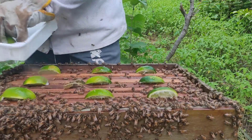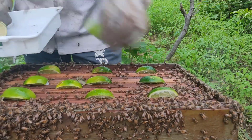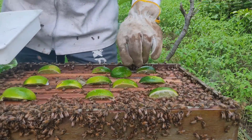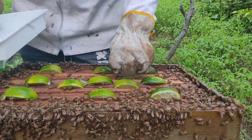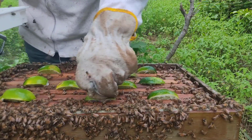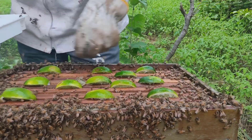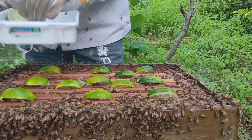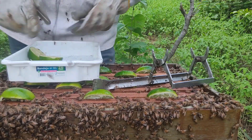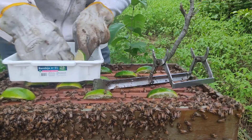Aqui está faltando uma lâmina de cera, mas vou colocar já. Vou espremer assim que é mais rápido. Então: usa limão ou ácido oxálico. No período de produção, como agora, não aconselho usar o ácido oxálico porque deixa resíduo — prefiro usar o limão.